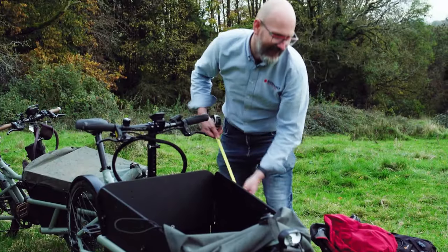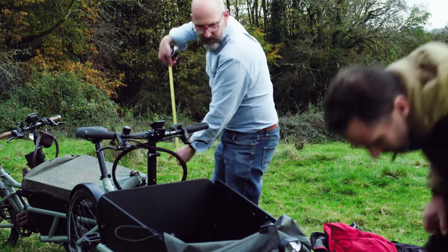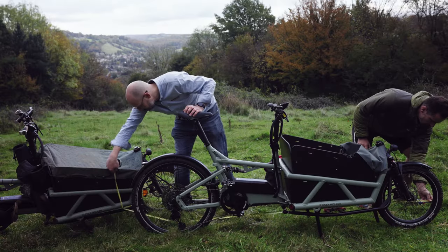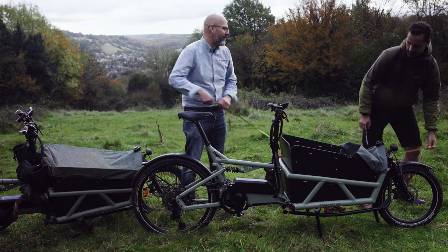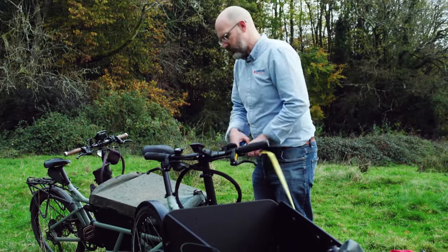Total length of the bike — by my tape measure it says 2.5 metres, and the spec says 2,440mm. You can turn the front a little to make it shorter as well.